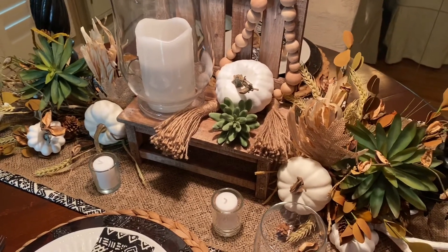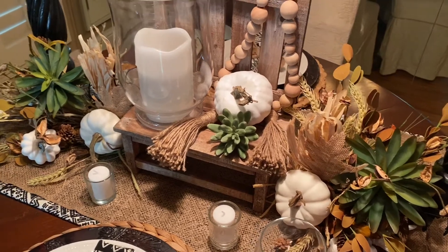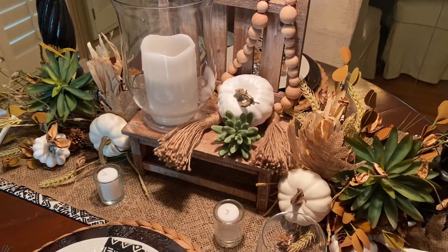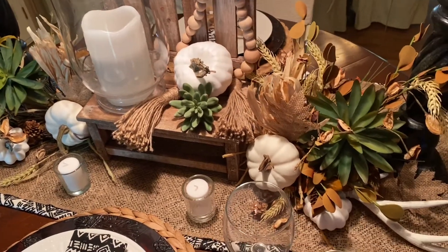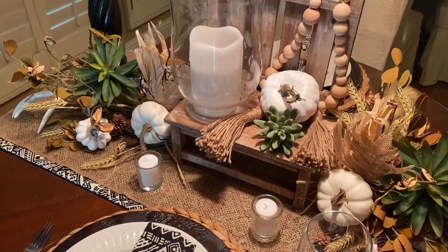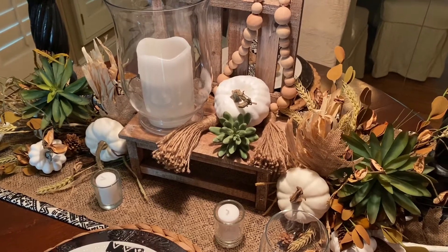For my centerpiece I used some neutral picks. I always think of succulents when I think of the boho style, so I put one on each side, added some corn husks, and of course my white painted pumpkins and some antlers on either side. That really brightens up the table.